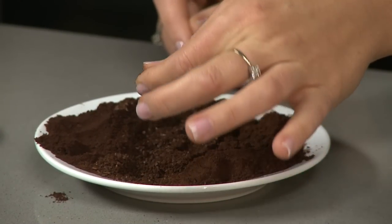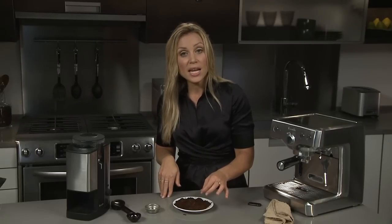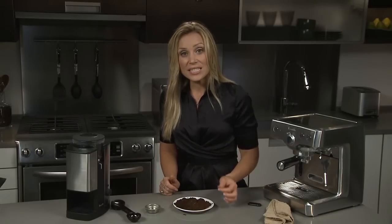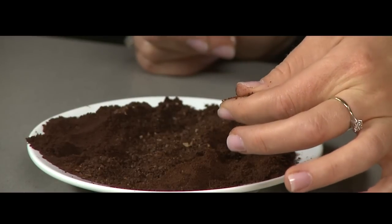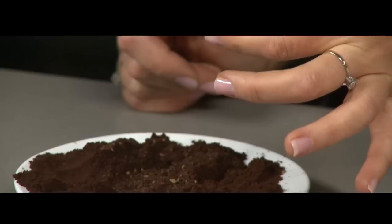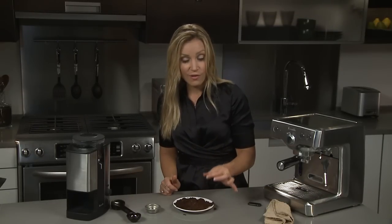If you grind it too coarse, water is just going to flush straight through the brew head and it's going to be under-extracted with no flavour. The best consistency is a sand-like granular consistency — it will stain your fingers but still have that granulated result. That will allow water to pass through the brew head at the correct rate and you'll have a perfect espresso.